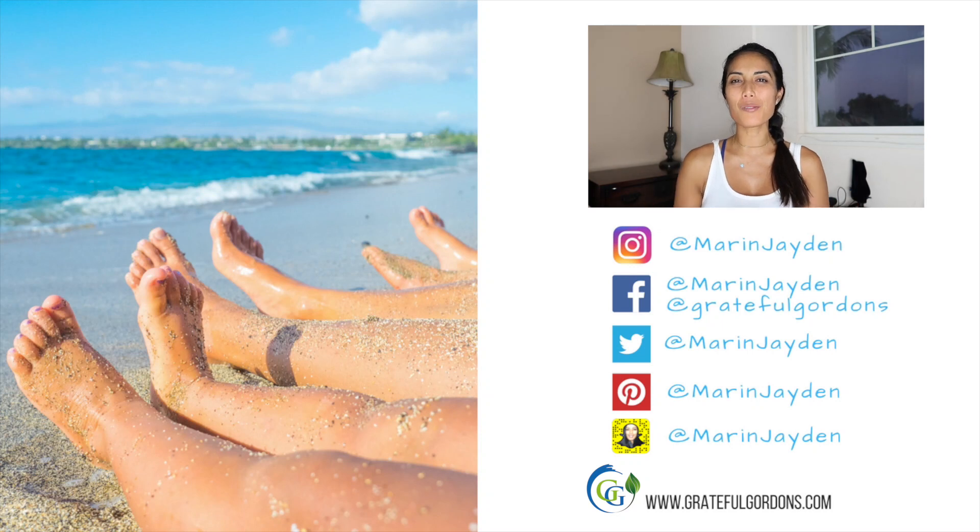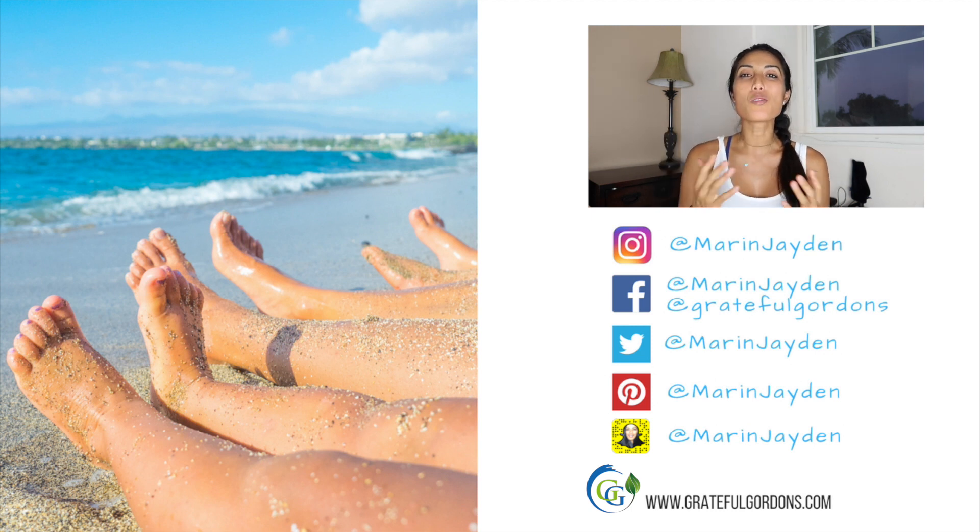Thank you guys so much for watching this video. Give this salad a try and let me know how it goes in the comments below. If you do like these recipe videos, please hit thumbs up. Thank you so much as always for being a part of this community. If you're new, welcome to the family — thank you for subscribing. Remember, be good, be great, be grateful, and continue to spread your love and positivity out there. I will see you guys in the next video.